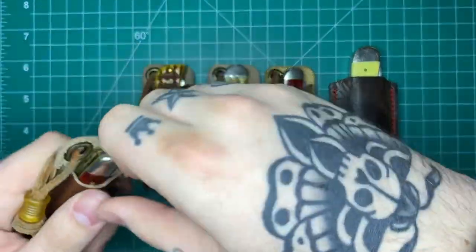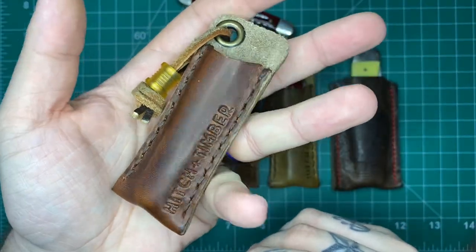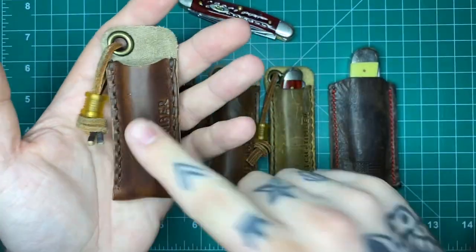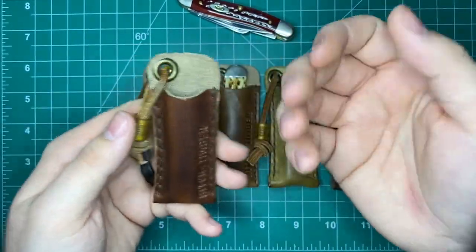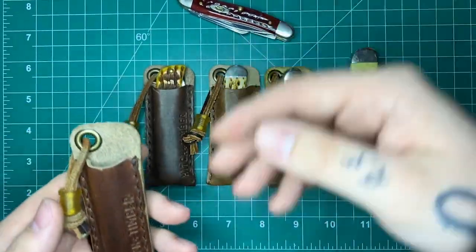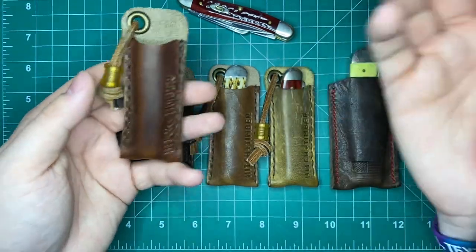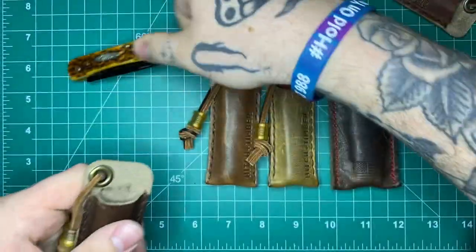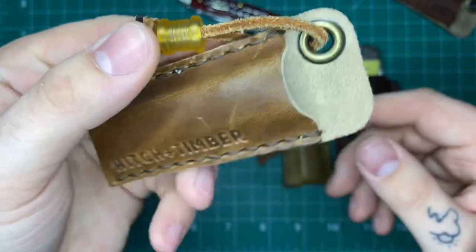I'm going to pull all these out of the slips. These are all — except for this one — Hitch and Timber slips that are meant for a Victorinox Cadet. They make them for the Cadet, the Pioneer, and the Farmer — three different sizes. These fit a lot of your smaller Case models really well. Erica's EDC, used to be known as Not Your Average EDC on Instagram and YouTube, put me onto these. They're really great slips for your case knives. The beads are Ultem Mini Stallion Beads from Urban Carvers — really cool little beads as well.